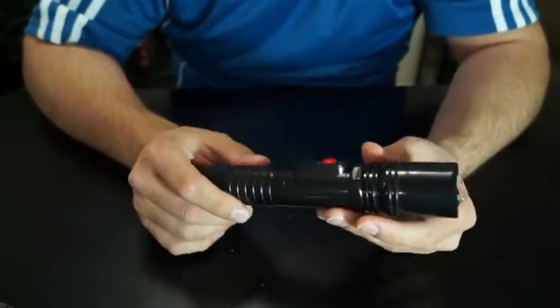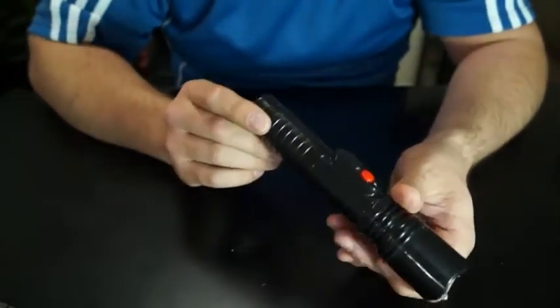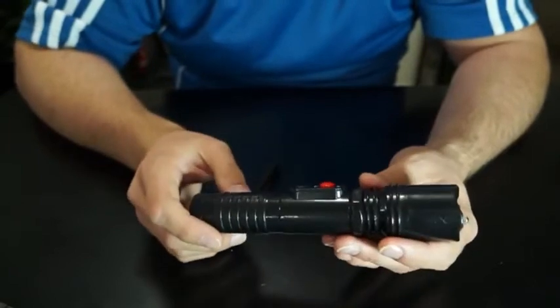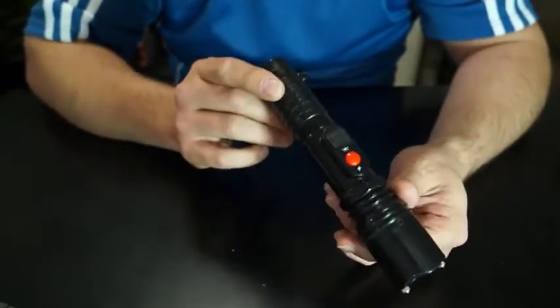It has the L6 lithium rechargeable batteries built in. It features a 1 watt LED light. Real easy to use. If you look on the bottom, you'll see a switch.